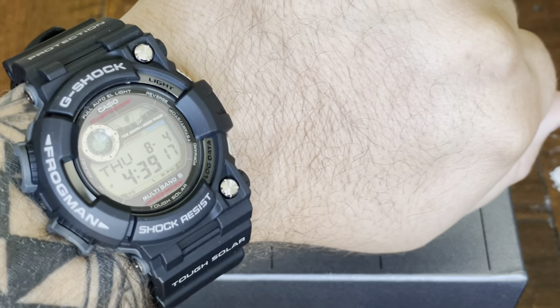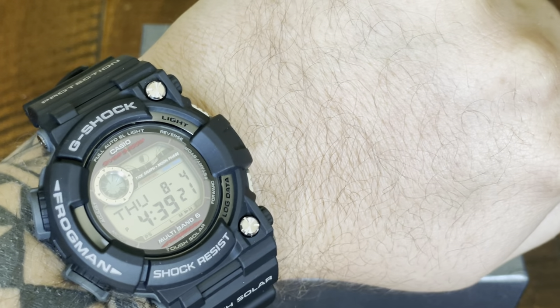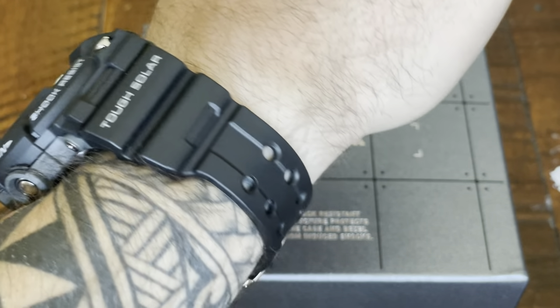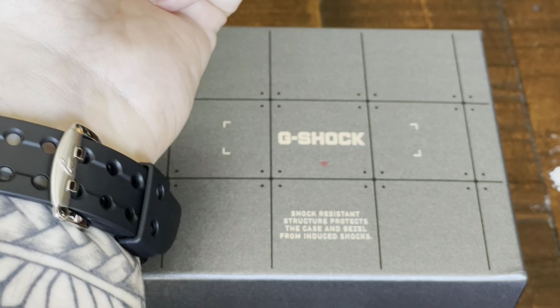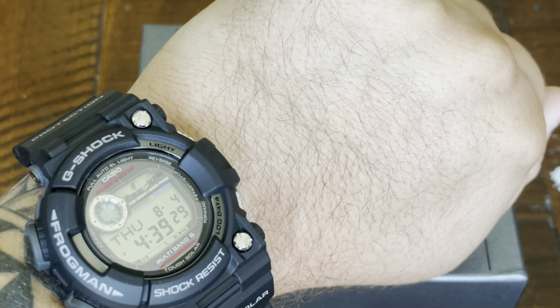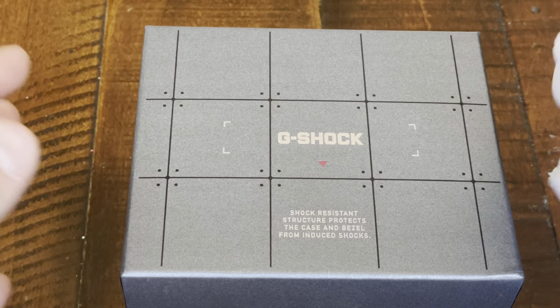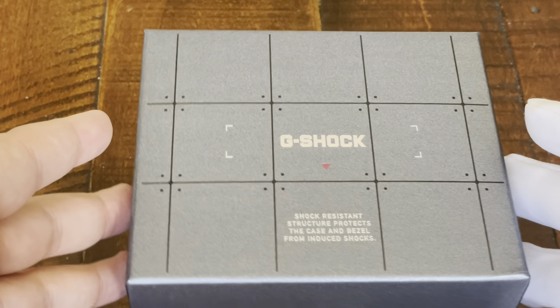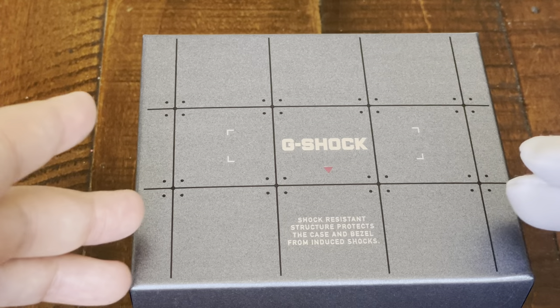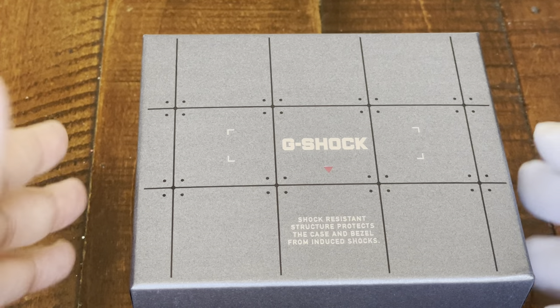For today, a wrist shot check. I am wearing what I will end up reviewing later on, which is a Frogman. I just got it today actually, and I absolutely love it. This is an OG Frogman digital, not the analog ones I have today. But for perspective of what we're looking at today, this is a titanium square G-Shock.